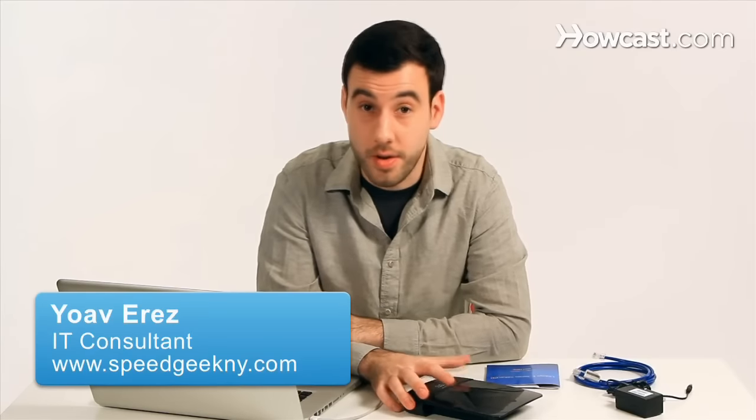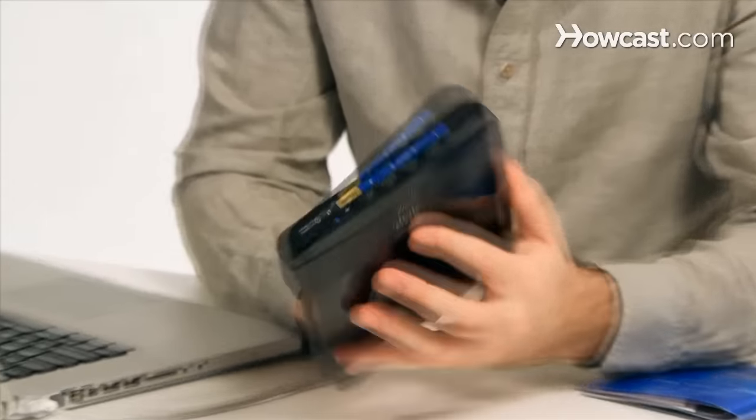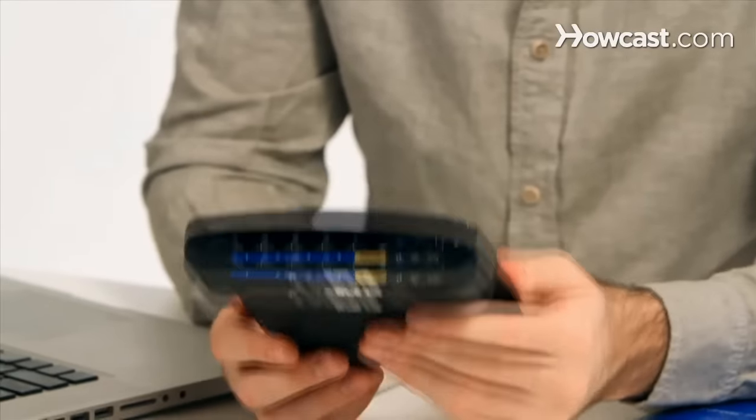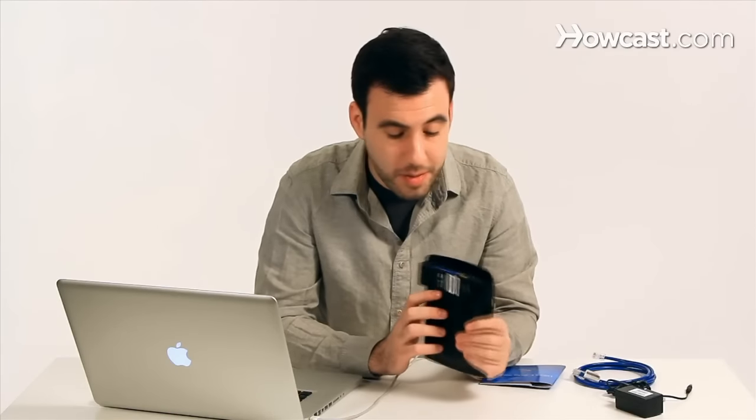Today I'm going to show you how to install your wireless Linksys router. I have a model here called the E1200. It's a really nice, basic router from Linksys, or Cisco as they like to be called right now, and it's very basic.